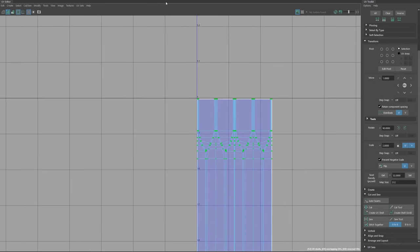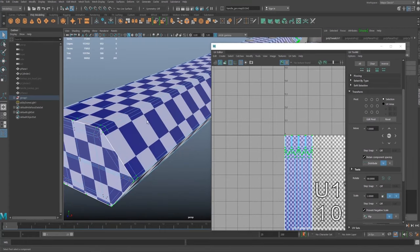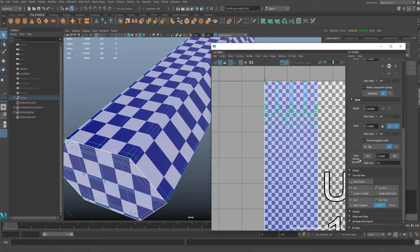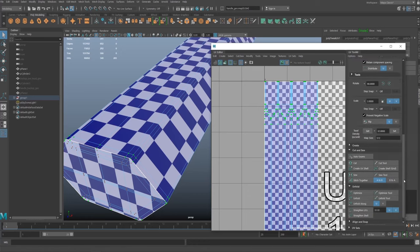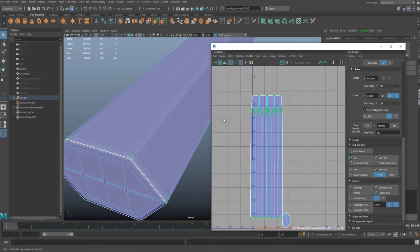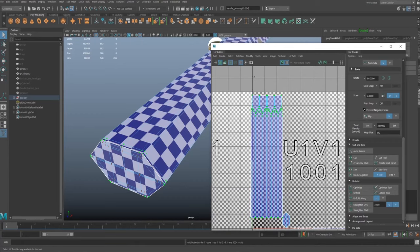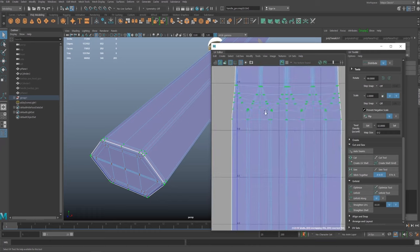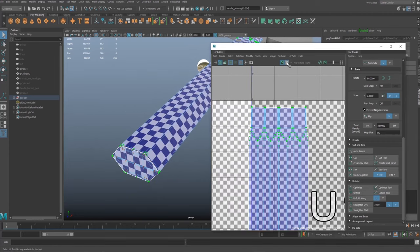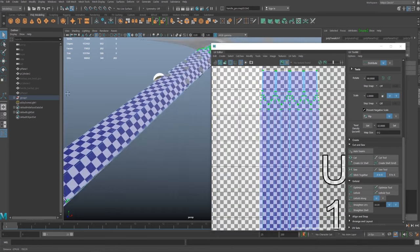Going back to UV, right-click UV, double-click on that - looking at it with checkers on, these squares still look like they're stretching along. Once I've stitched an area together I can go to unfold - turn off the checkers, hit unfold and it will basically relax this area. When I put the checkers back on they're not as stretched on that area. I also use optimize - hit that a few times to see if it's doing anything. These two kind of work in relation with each other: you unfold and then optimize. There are other options like straighten shell and straighten UVs.